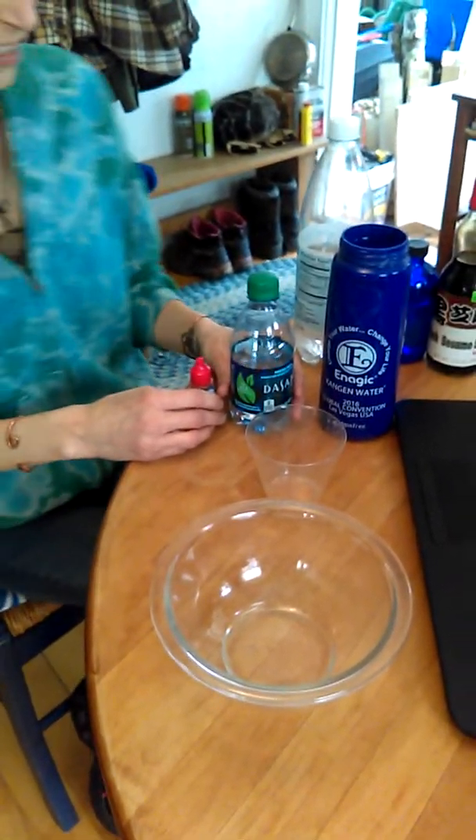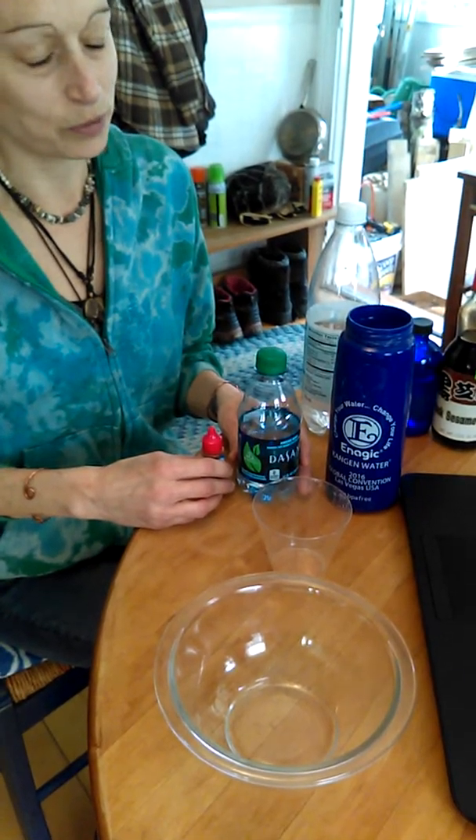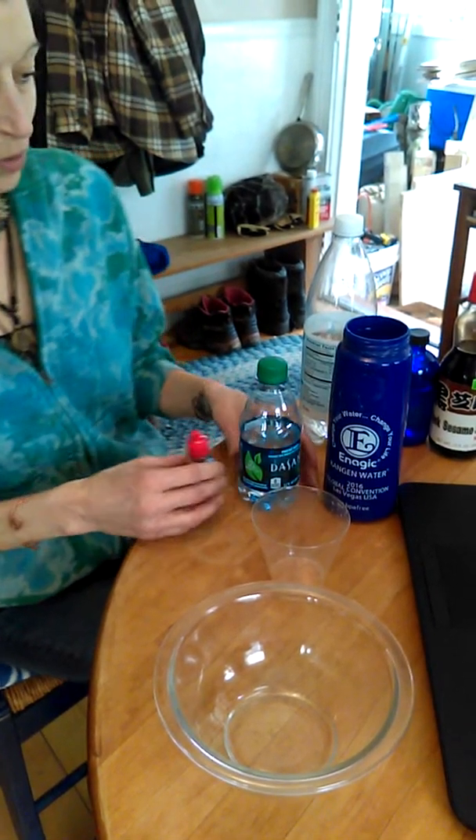I'm here to test water. We have a Kangen water machine that has some beautiful water that comes out of it, and I want to show you how it works.